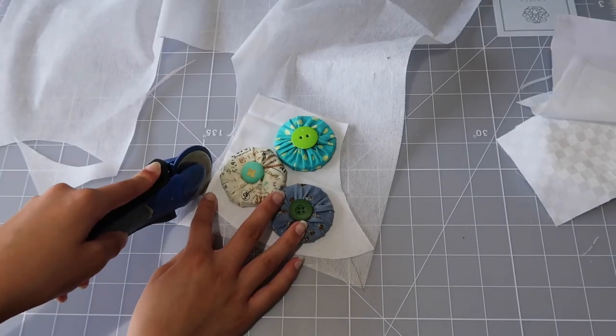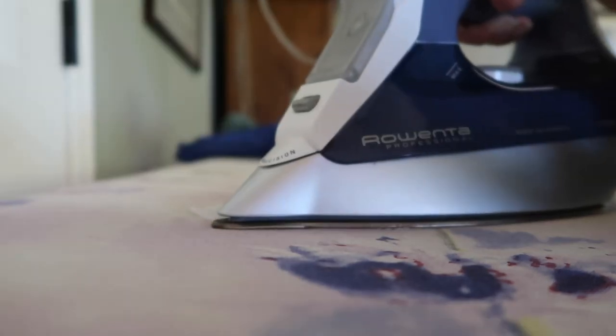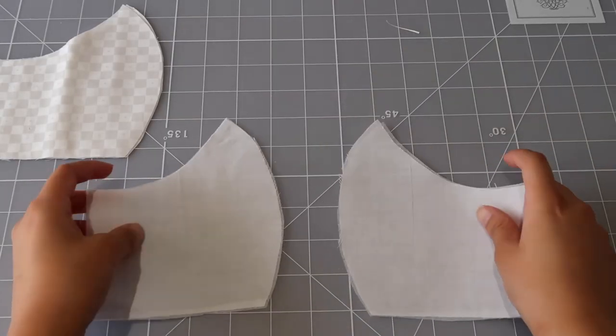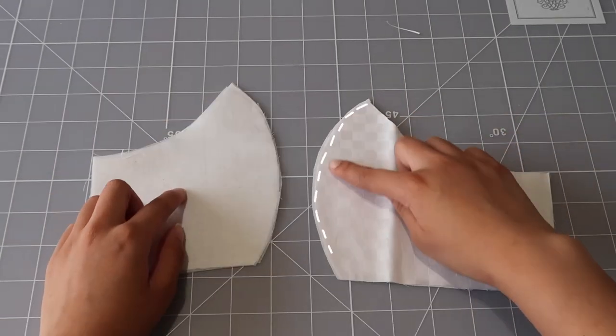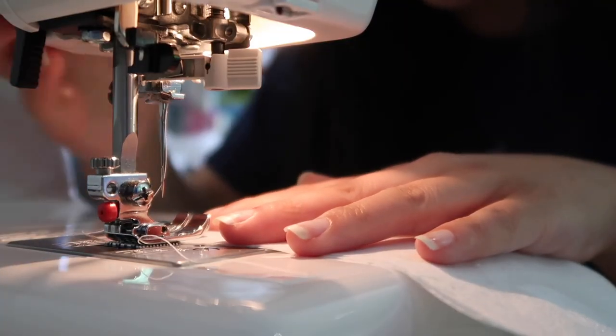Now I'm going to get some fusible interfacing to make it a little thicker since the fabric is a bit see-through. I'm just cutting that out and using the same patterns I used for the inside of my mask. It has some glue on the back and when you iron it, it sticks on. Now I've got my pieces — we're going to want to sew down the middle.